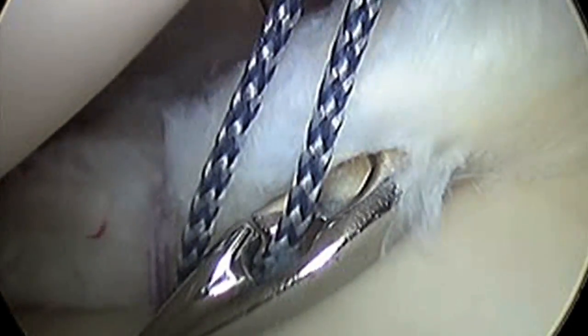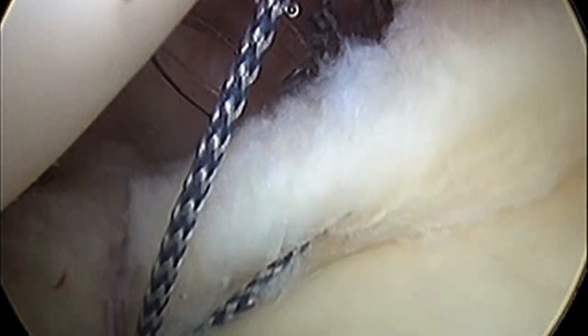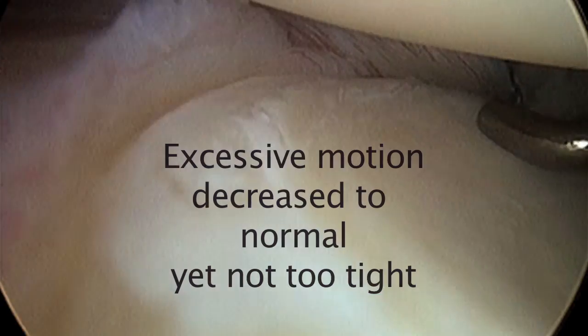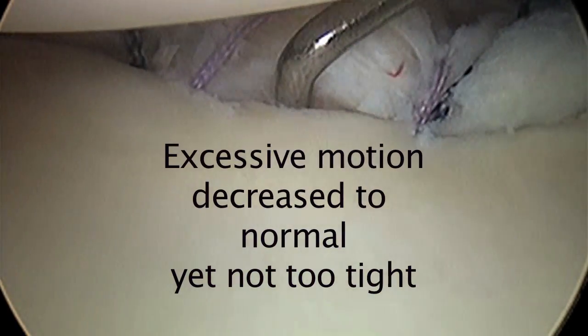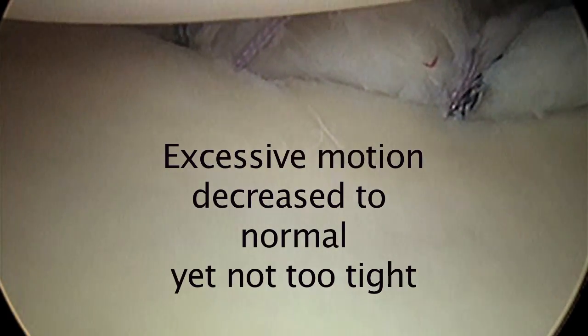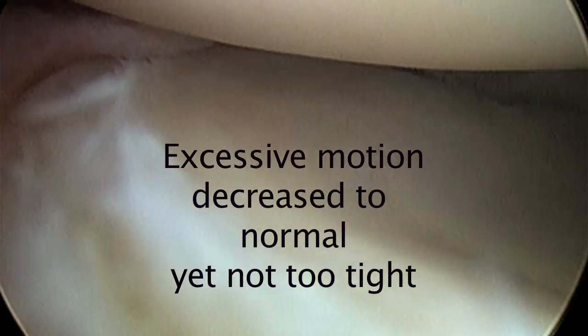We don't do as much of a capsular shift here as we roll the labrum up onto the face of the glenoid. Fast forwarding, here's the fourth of four sutures — just a different way to pass it through the labrum. We tighten up and cut that fourth suture. You'll notice the capsule is tighter and the labrum is up onto the face of the glenoid. We have a bolster — something that deepens the socket. That's part of what we're after when we talk about shoulder stability.